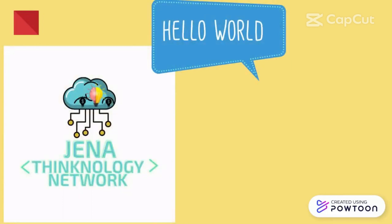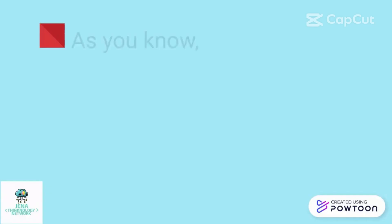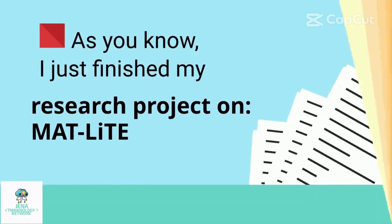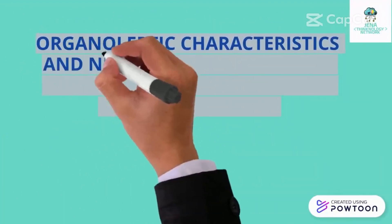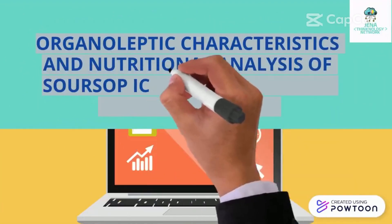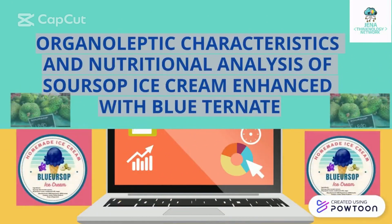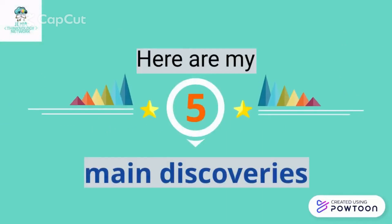Hello, world! Welcome to Gena Technology Network. As you know, I just finished my research project on MIT Live, which is entitled: Organoleptic Characteristics and Nutritional Analysis of Soursop Ice Cream for Enhanced Glutathione. Here are my 5 main discoveries.